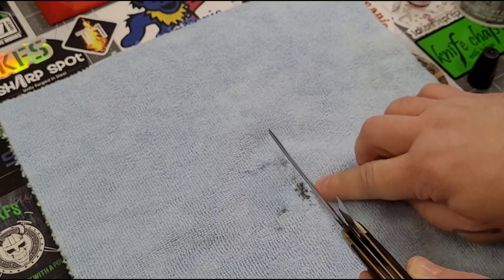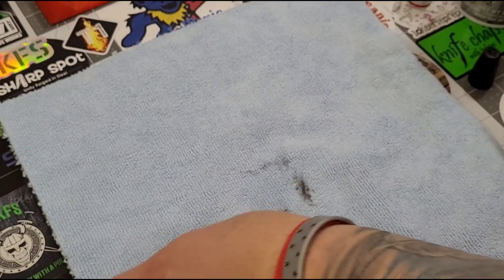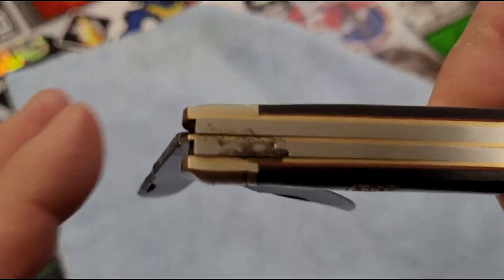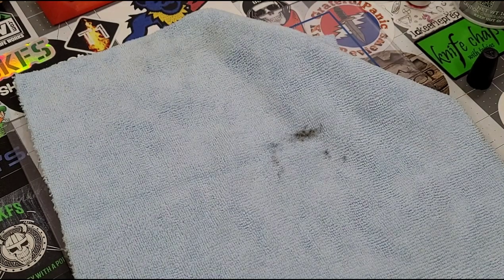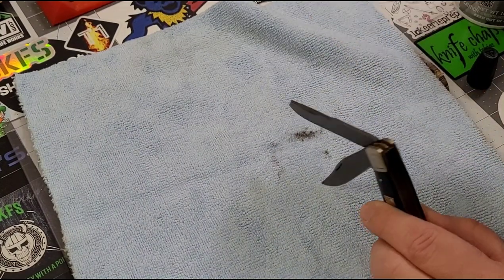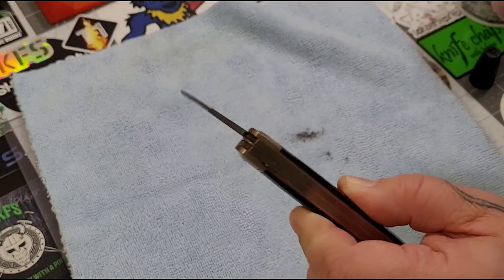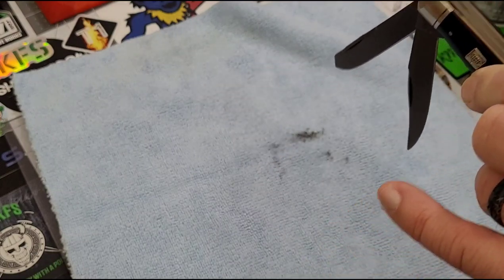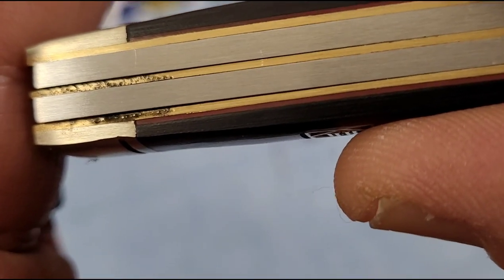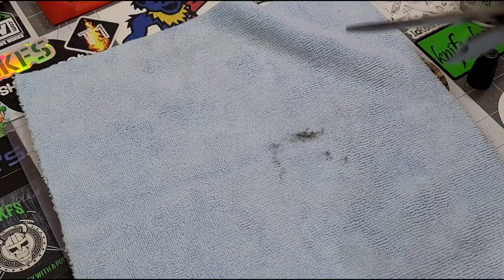I just kind of hold it like so, shake up the canned air a little bit, and blow it out. You can see I've blown that oil out — look at that grit and grime that came out of there. Look at that on the back spring — eww. That's kind of why I got the white paper towel out. Look what's in there — it's not a bad thing to flush your pivots like that, guys.